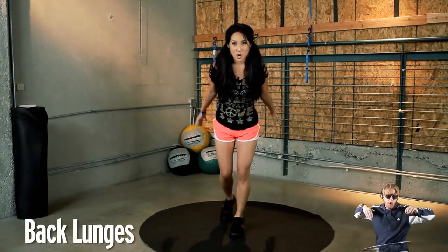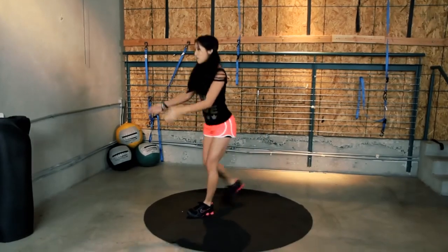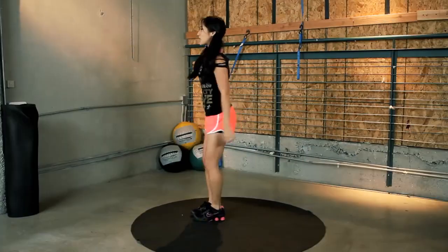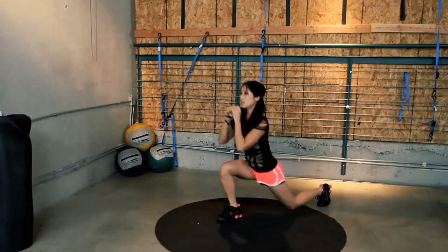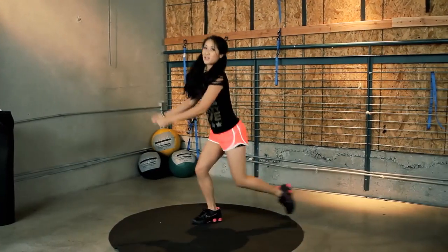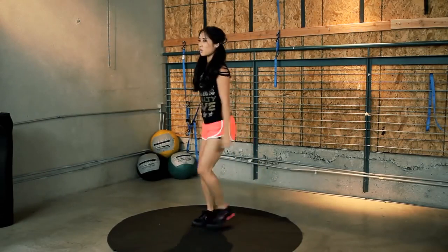We're starting with back lunges. We're going to alternate back and forth. So I'll go ahead and turn to the side, kick that back leg out, and here we go. Exhale, big breathing, you guys. You want to use all of your lung capacity, shoulders nice and relaxed. Your lower lumbar should not be pushing you forward, so use those legs. Really step back, pull those abs in, always activate your core.